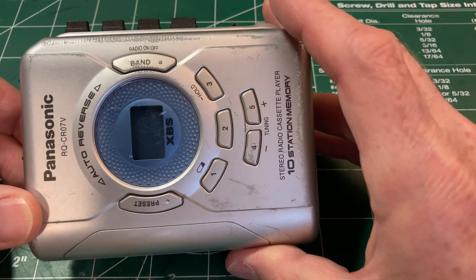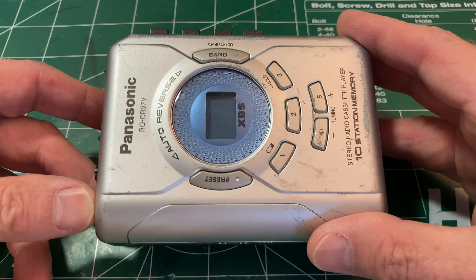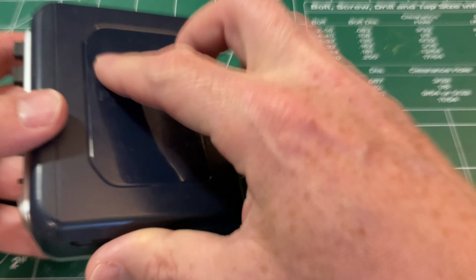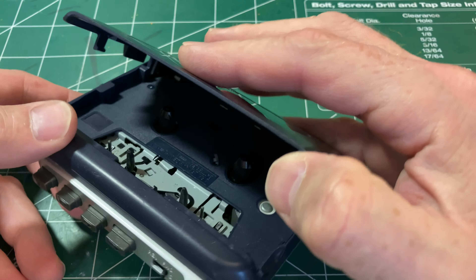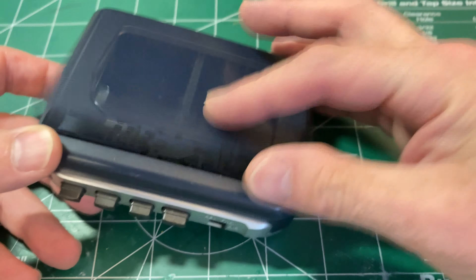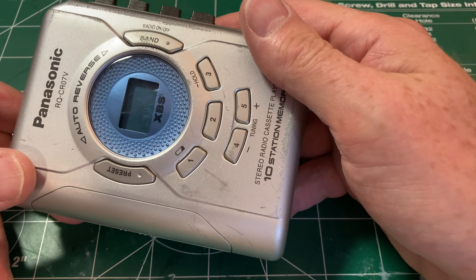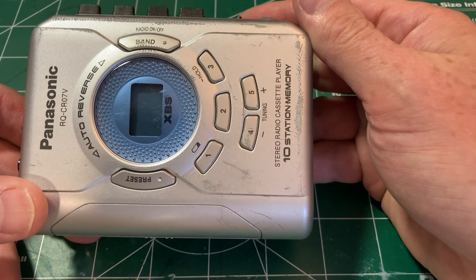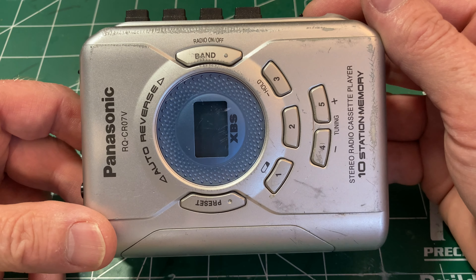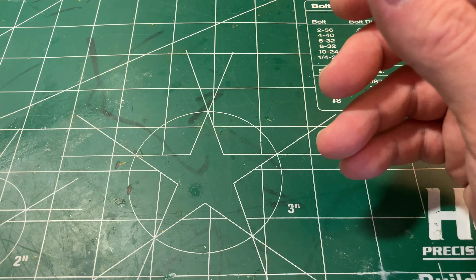I also bought a very beat-up Panasonic, thinking it would be a good candidate for repair, but unfortunately it works perfectly. Not exactly hi-fi, but a decent-looking mechanism. It's auto-reverse, works fine, and just needs the heads and pinch rollers cleaned — a trivial task. As something practical to listen to tapes, it's actually not too bad.